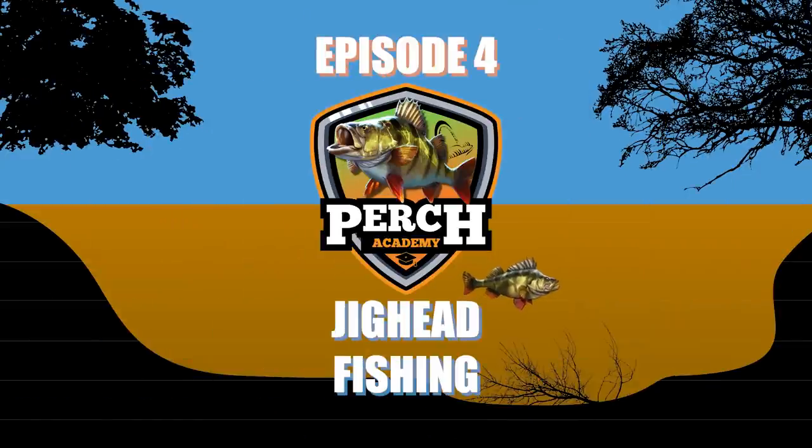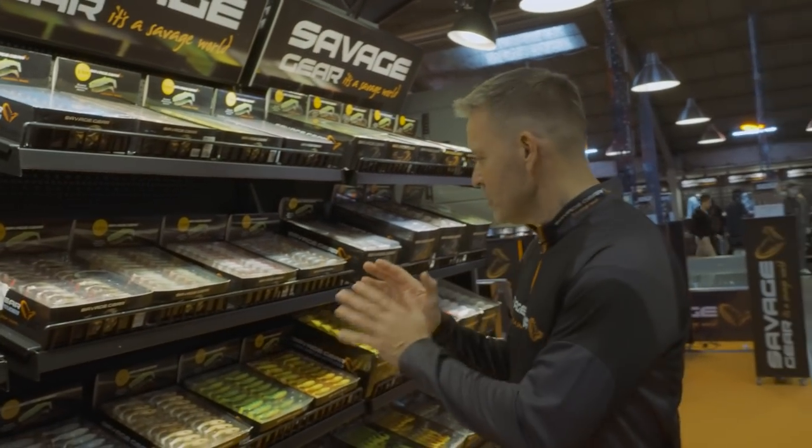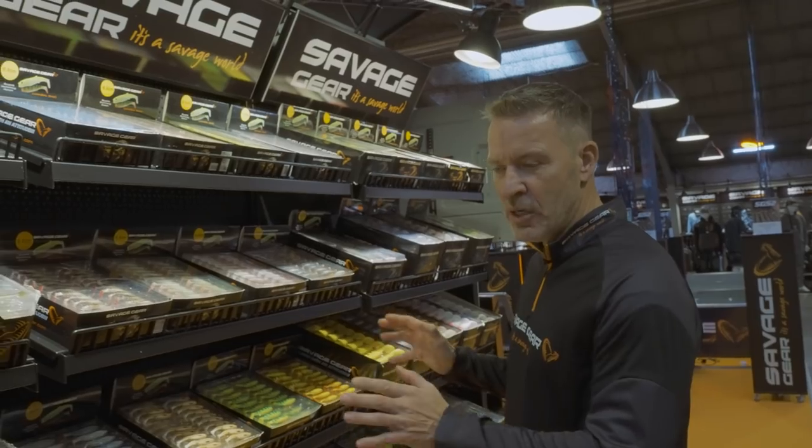Welcome to the Perch Academy. This is the fourth episode, and in it we're going to look at one of the most traditional and effective ways to catch big perch — namely shads on jig heads. Soft lures fished on jig heads in different depths, different styles, different techniques. So join us at the lake and we're going to show you some awesome tips.